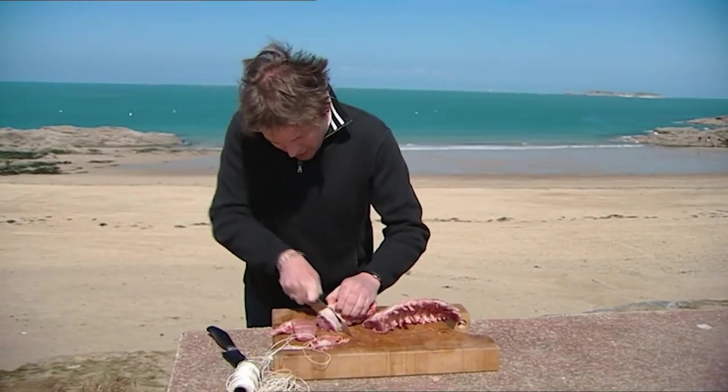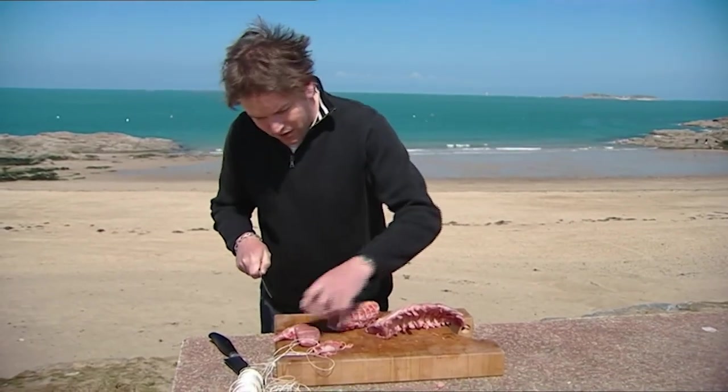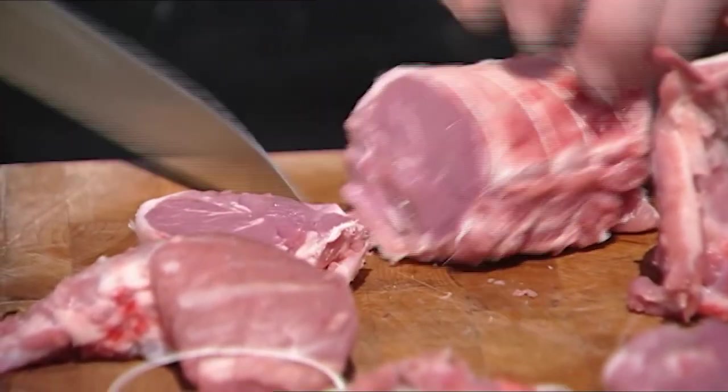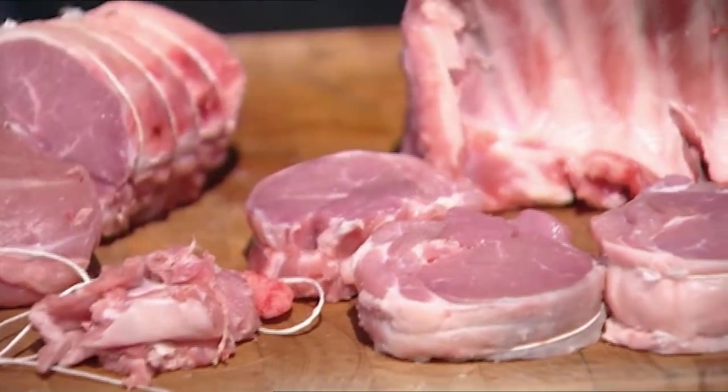Alternatively, you can cut it straight the way through here and do little noisettes of meat. These are really nice pan-fried, literally only one, probably two minutes either side. Keep them nice and pink. Delicious.